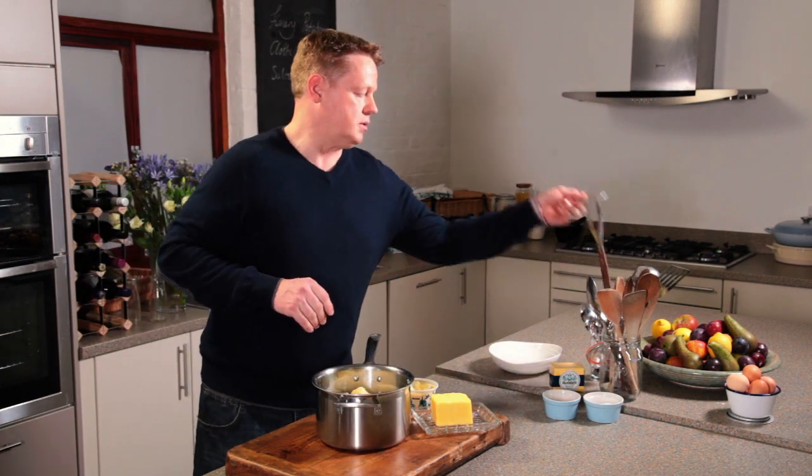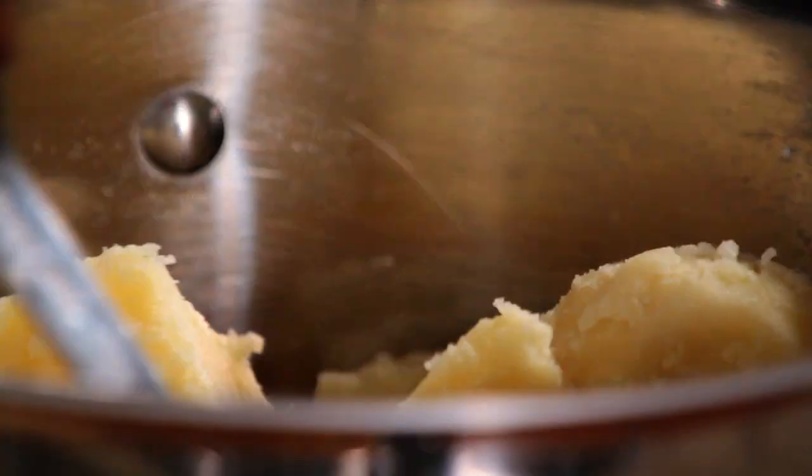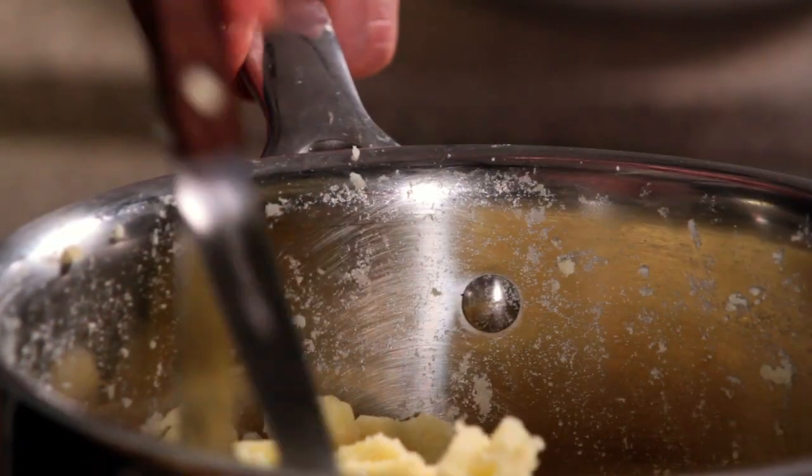What we're going to do first is mash the potato so it's all nice and smooth. This is a great stress buster. You've had a tough day at work and you can really put your back into it. Get all those lumps out.